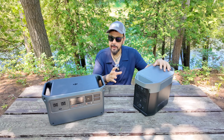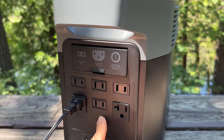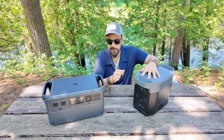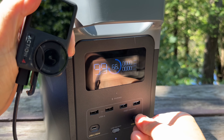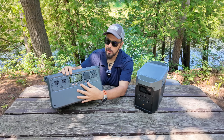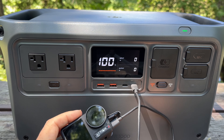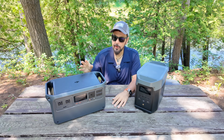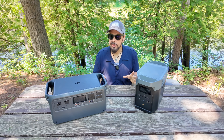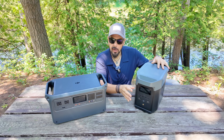Looking at available ports, the EcoFlow Delta II has six AC ports while the DJI Power 1000 only has two — though two is usually enough since you're rarely powering that many high-wattage devices simultaneously. The Delta II offers four USB-A ports at 18 watts and two USB-C at 100 watts. The DJI Power 1000 has two USB-A at 24 watts and two USB-C running at 140 watts. According to DJI, those USB-C ports can charge two 16-inch MacBooks to 50% in just 30 minutes simultaneously, which is quite impressive.